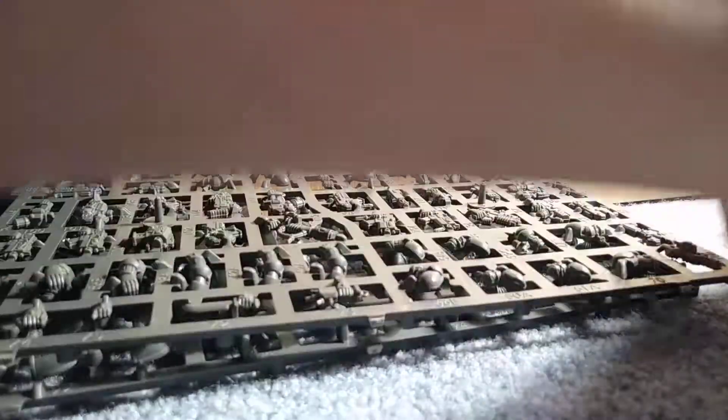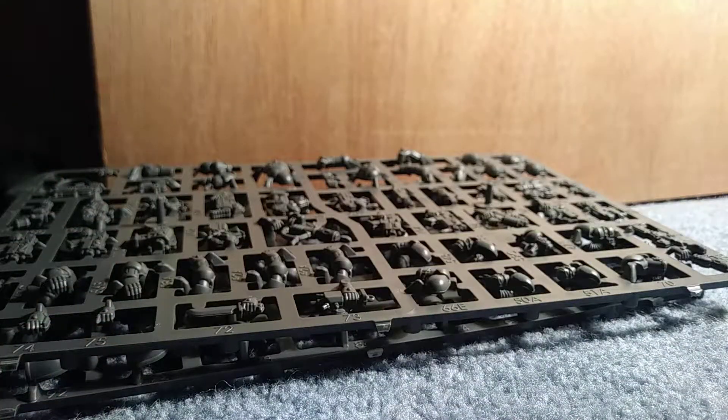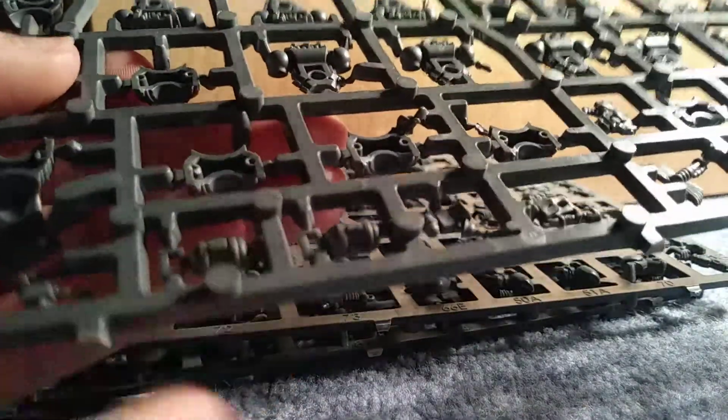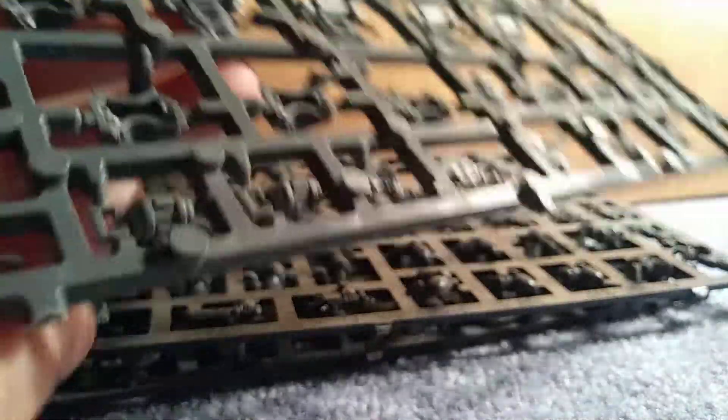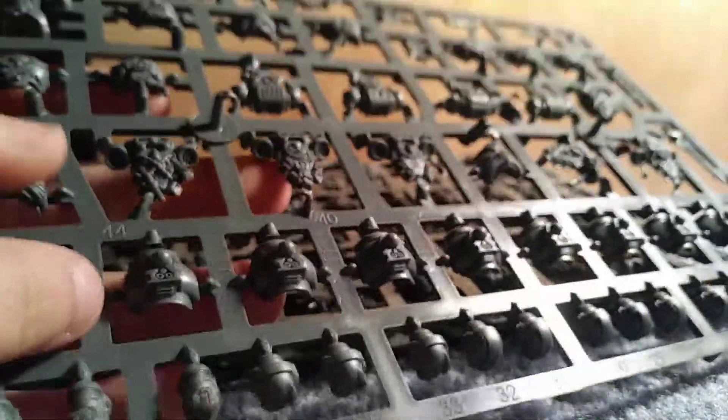Over here we have the power sword. A few of these are grenades right here. And then you also get the two halves to their bodies — this is the back half.